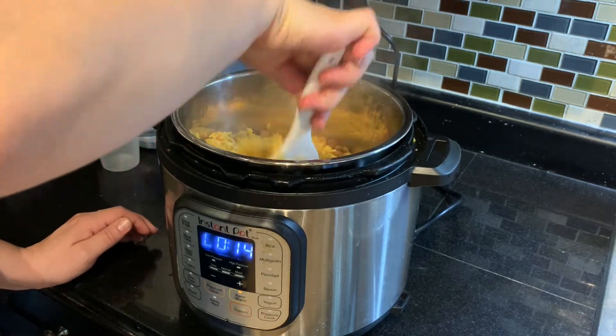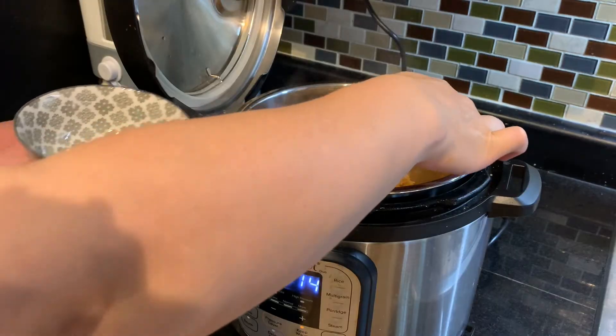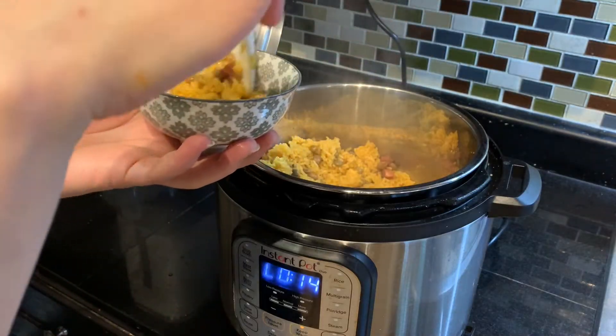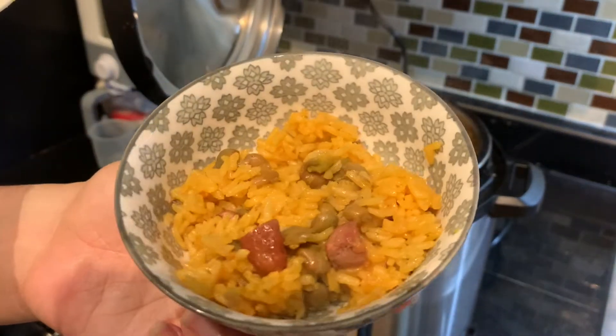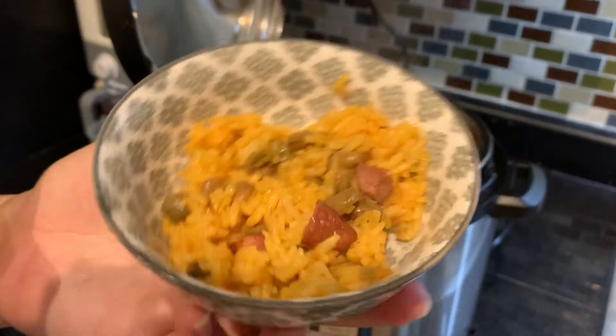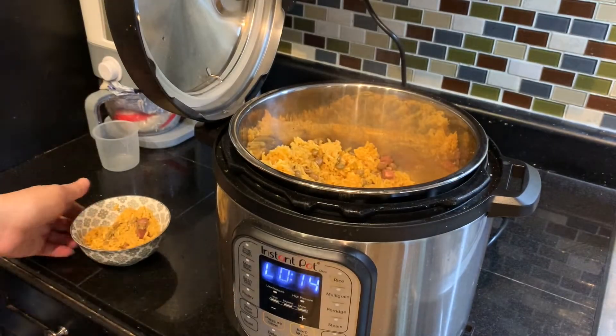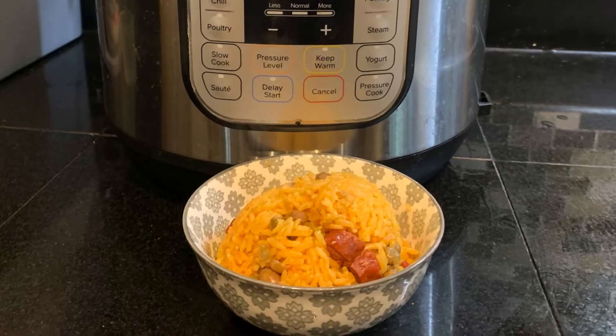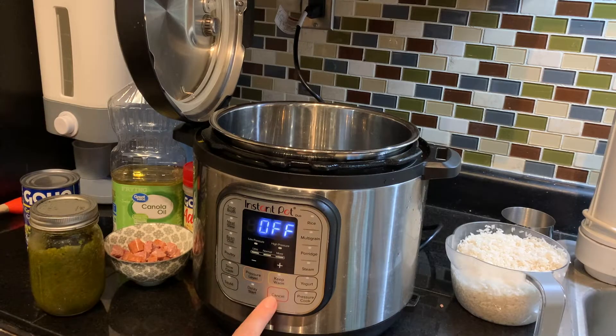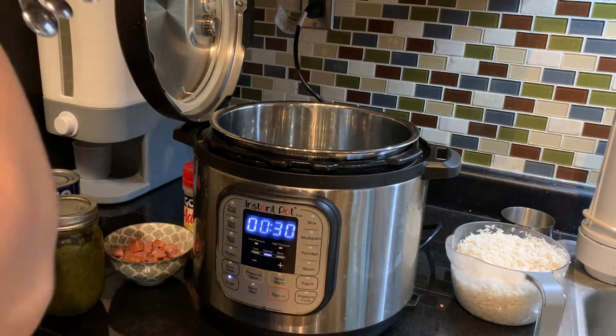Hello everyone and welcome back to my channel Joyful Jessie. In today's video I am so excited to finally be sharing with you how I make my Puerto Rican arroz con gandules in the Instant Pot. I've spoken about it in previous videos and the time has come when I'm going to show you step by step how to make this Puerto Rican classic.